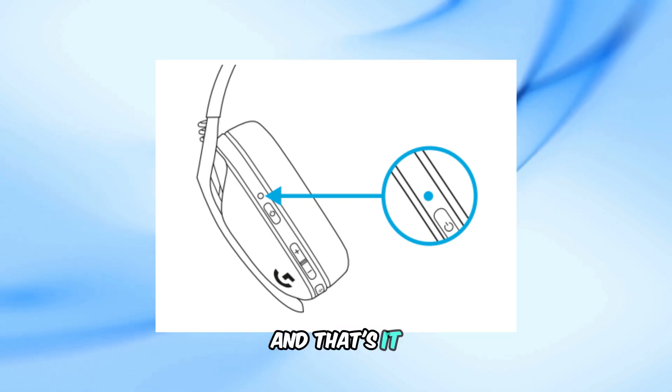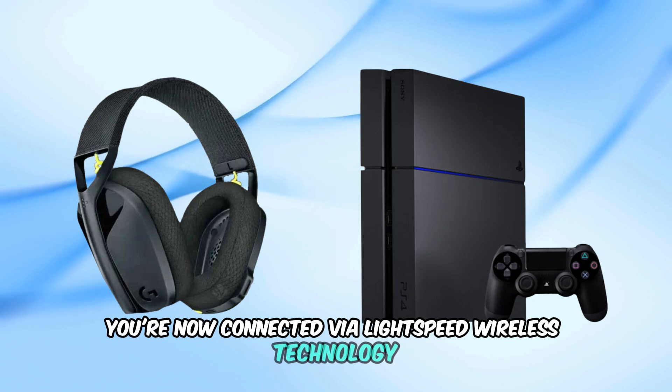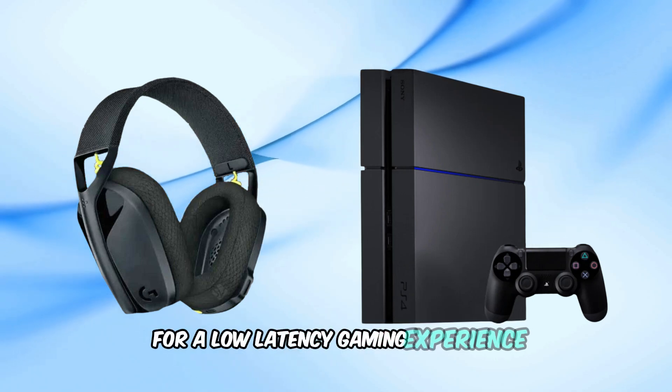And that's it. You're now connected via Lightspeed Wireless technology for a low-latency gaming experience.